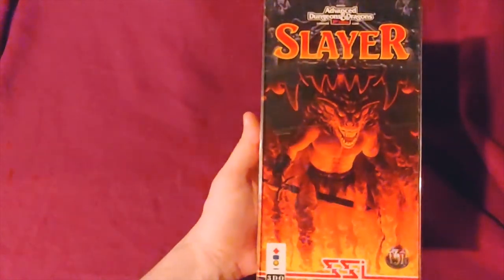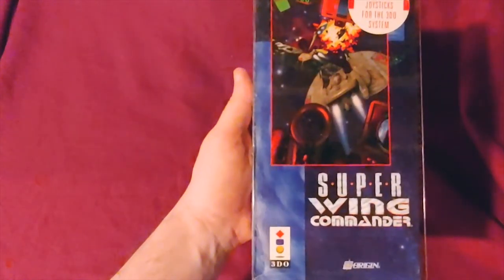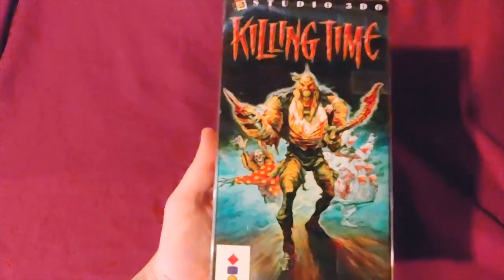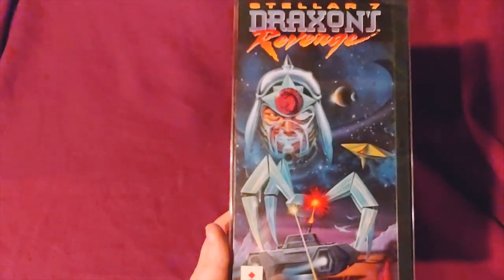Advanced Dungeons & Dragons Slayer, Demolition Man, Corpse Killer, Super Wing Commander, Family Feud, Shockwave: Operation Jump Gate, Total Eclipse, Killing Time, Jurassic Park, Crime Patrol, Stellar 7: Draxon's Revenge, and John Madden Football.